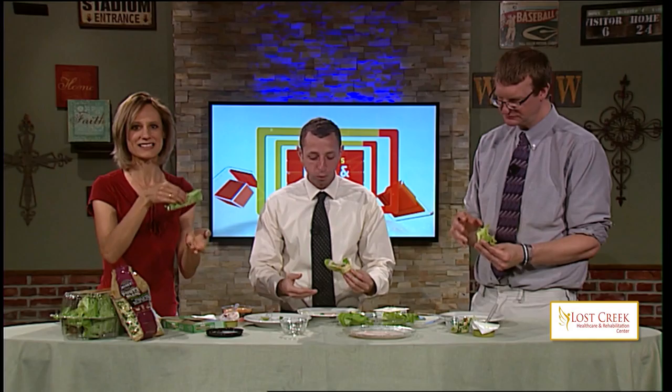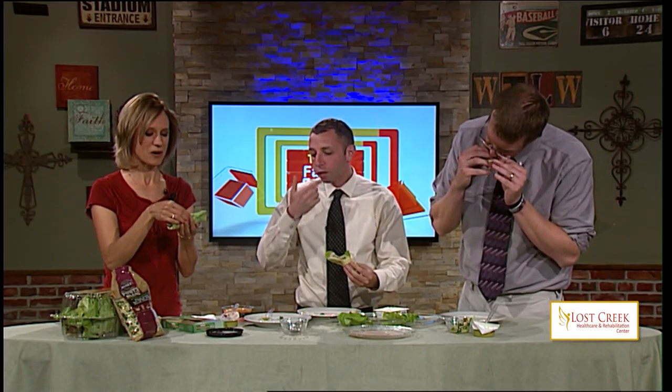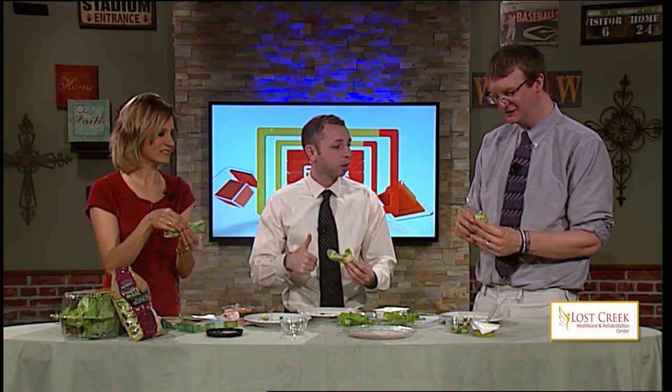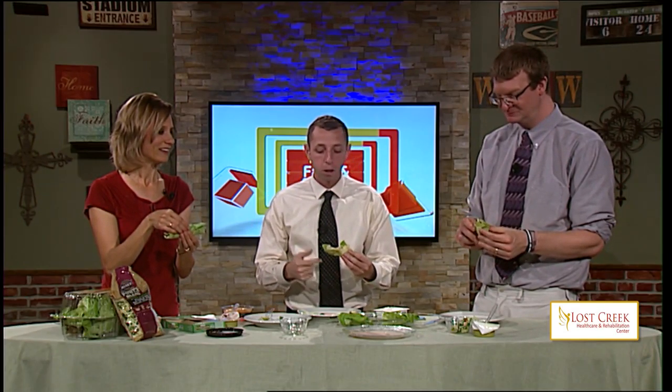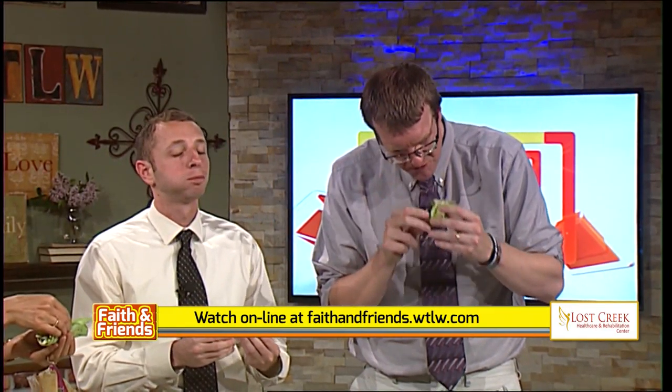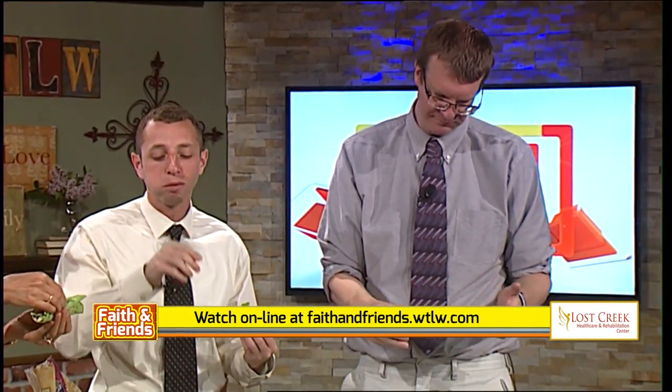So if you are on a dietary restriction like so many of us have been placed on, here is a great option. Remember, you can adjust it to meet your personal desires and you can enjoy it. Go to our website, faithandfriends.wtlw.com, to view this video again or to see how to do this recipe. And of course, if you have any questions, you can always call us here at TV44.